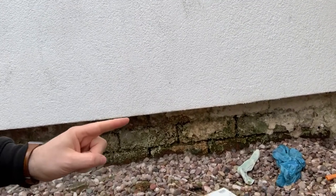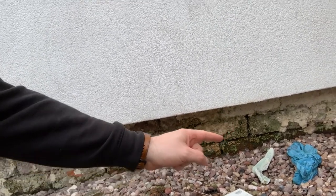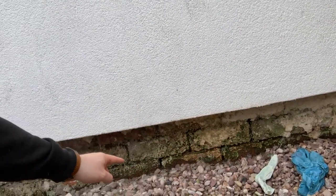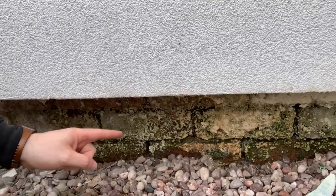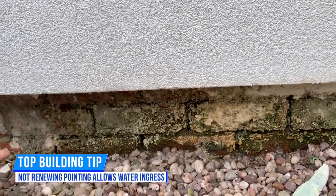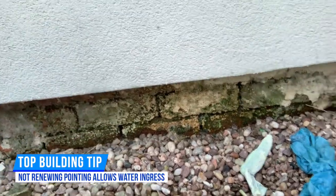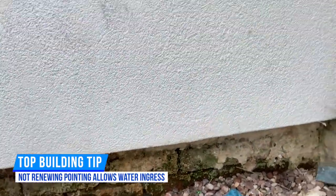If you can see the pointing - there's no pointing in these bricks, it's all deteriorated. All this bottom end here needs pointing. If you look closely, there's moss and all sorts, complete holes. So all that down there is soaking wet. All these pebbles and everything needs moving away and some sort of barrier putting down there.